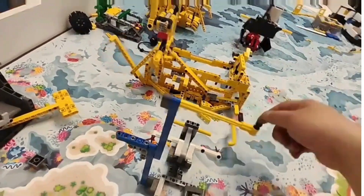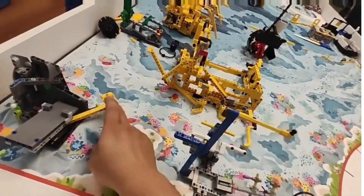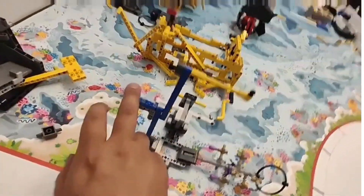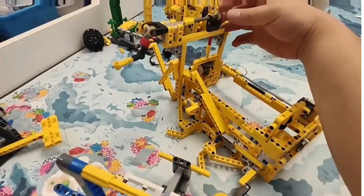And on the other side it's connecting to another beam, which could be used for the shark mission. They were all using linkage connecting to that.